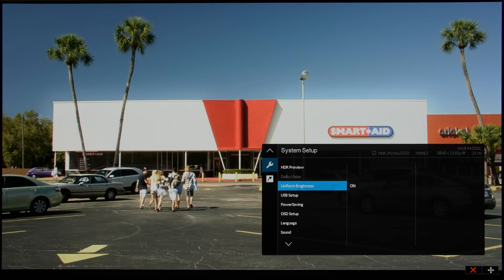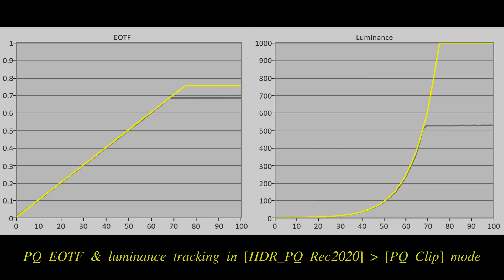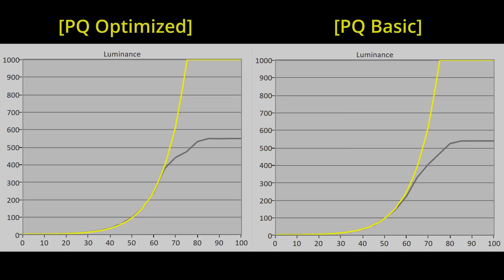We would rather disable uniform brightness and tap into the 530 nits peak brightness up to 50% window size for HDR grading. Otherwise, there would be more clipping of bright highlight detail with a dimmer picture. The PQ-clip setting mimics the behaviour of a reference mastering monitor, hard clipping at the monitor's peak brightness with accurate PQ EOTF tracking along the way. The PQ-optimized and PQ-basic settings are more suitable for HDR content consumption, utilising slightly different tone-mapping algorithms to retain more specular highlight detail.